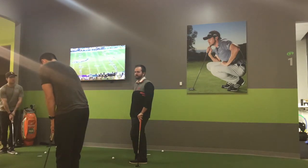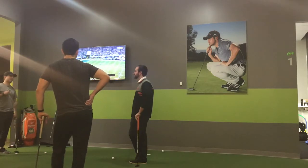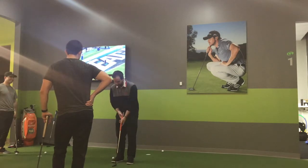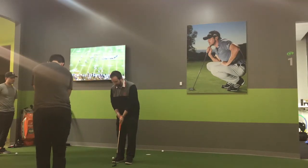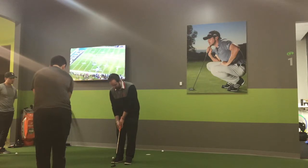You guys ever watched Steve Stricker putt? He sets up the putter so that if he didn't have a bend, he does get some setups where the toes are off the ground or the heels are off the ground. What that allows him to do is limit the face rotation.